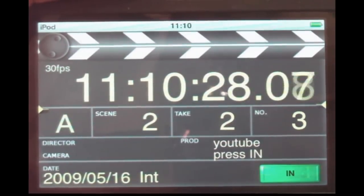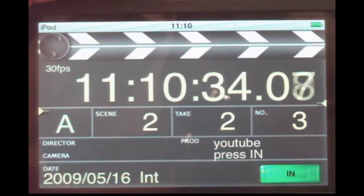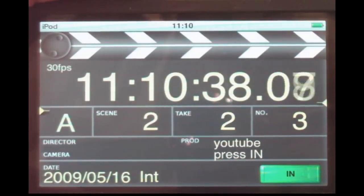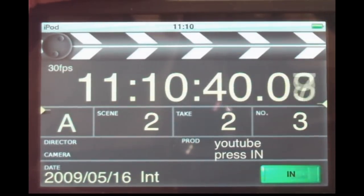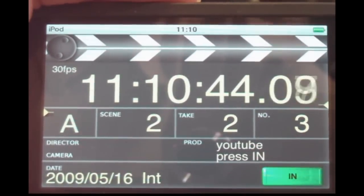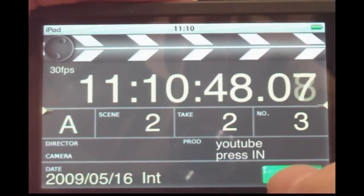We have a separate audio device — a Zoom recorder — and we're using an HDTV recorder for the images. This is a consumer model, so the audio quality is usually not that good. It's very useful to have a separate audio device, and that's where the clapperboard comes in handy.